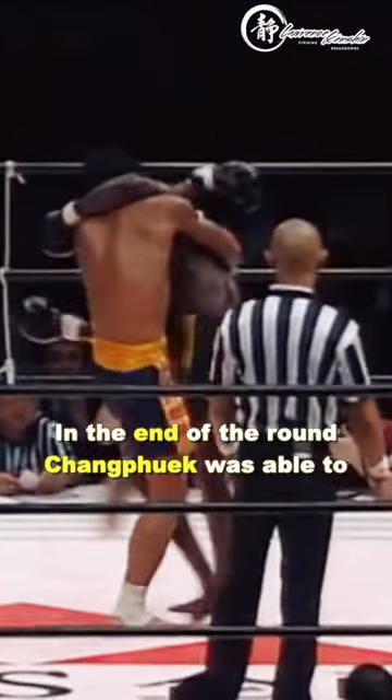In the end of the round, Chan Puk was able to finally score some nut knees and a takedown with side control of his own.